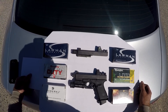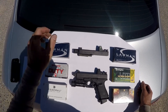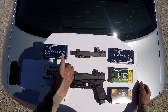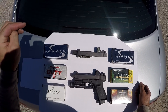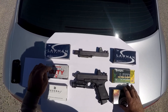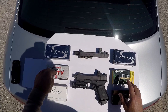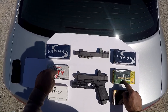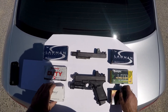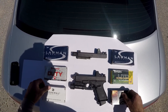Glock states that polygonal rifling does produce higher velocity, and most people seem to agree, but I'd like to see just how much on average. We have the AAC aftermarket barrel and the Glock factory threaded barrel — same length. We'll be using Speer Lawman 147 and 115 grain, Federal HST 147 grain, Hornady Critical Duty 135 grain plus P, Remington HTP 115 grain plus P, and Federal BPLE 115 grain plus P plus.